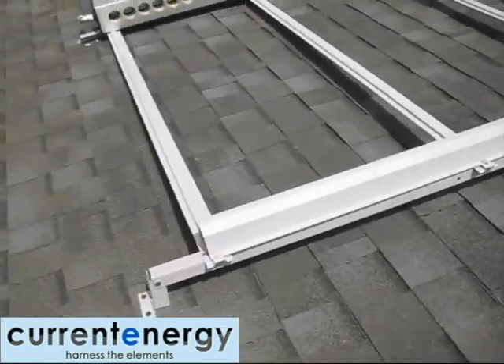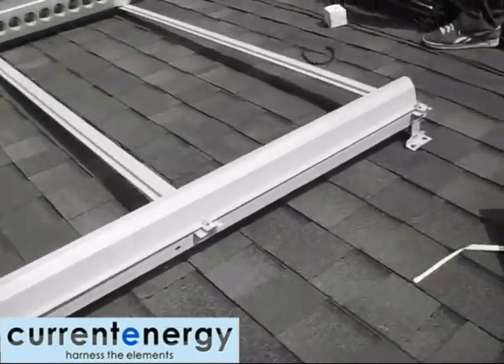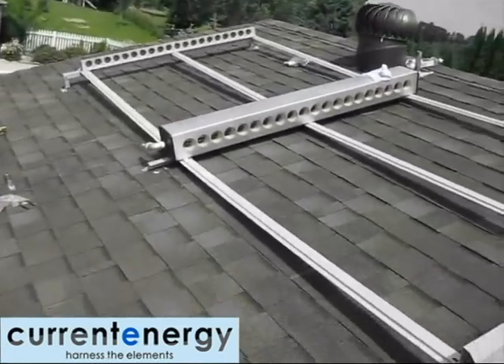Here is the VTC400 frame flush mounted to a roof. We have added 4 stunted legs — 2 on the right hand side, 2 on the left — which ensures the pool water in the tubes will drain back into the manifold.